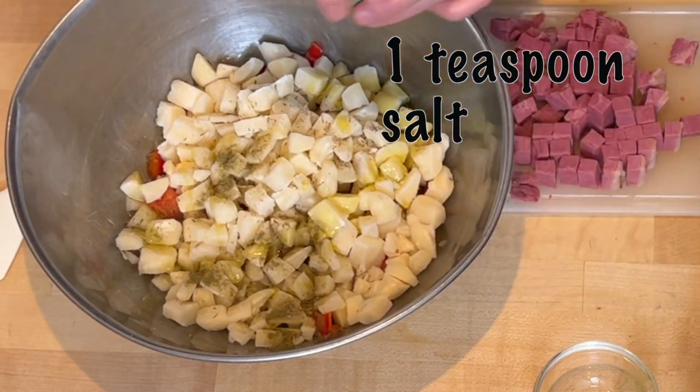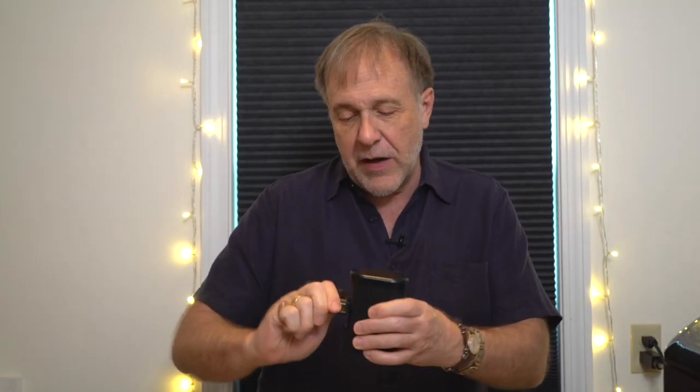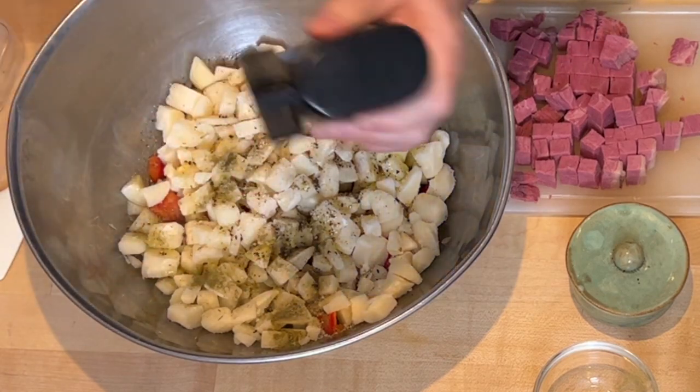I need a teaspoon of salt — you're going to salt this again, right? And then ground black pepper. I'm just going to go ahead and grind it up. That's about good.